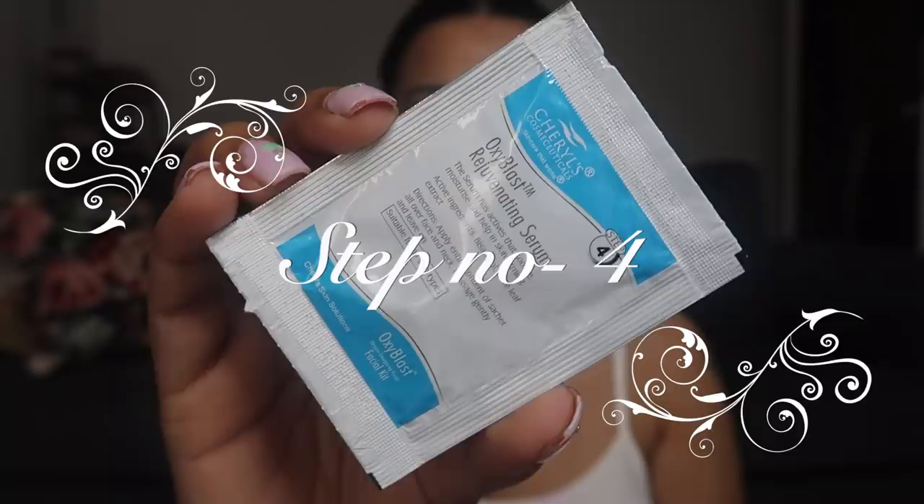Now moving on to the fourth step. This is the Oxiblast Rejuvenating Serum. This serum has actives that soothe, moisturize, and make the skin firm. Apply the entire content of the sachet all over your face and neck, massage it gently, and just leave it on — you don't have to wipe this one off either. Step number four is done and I already feel so great.